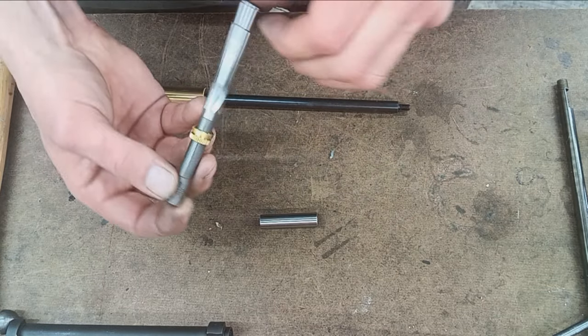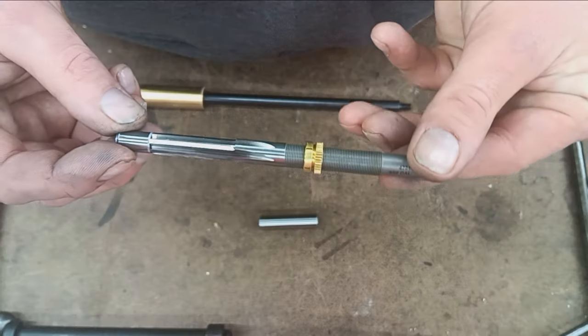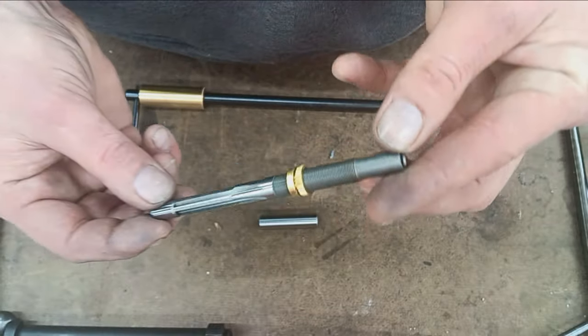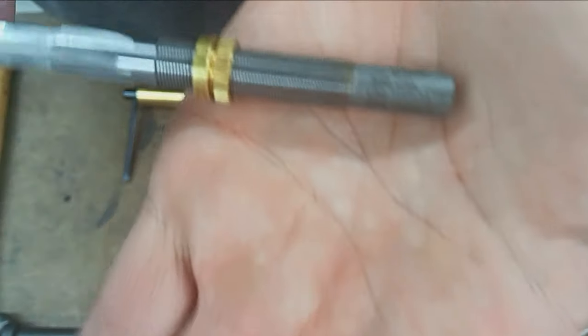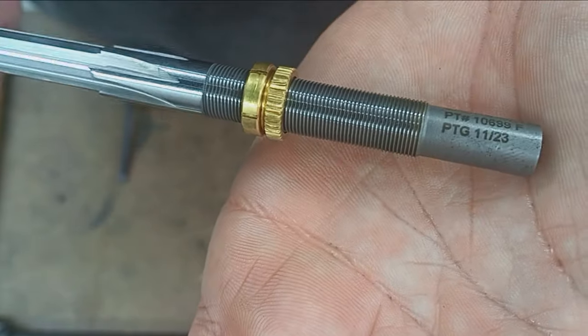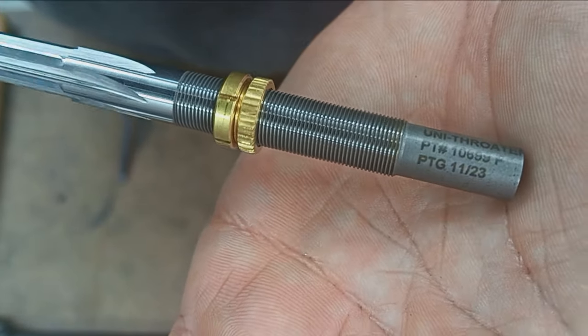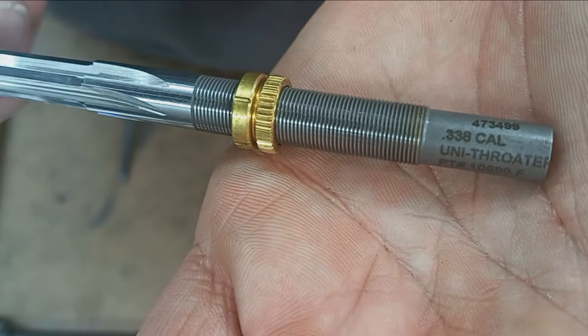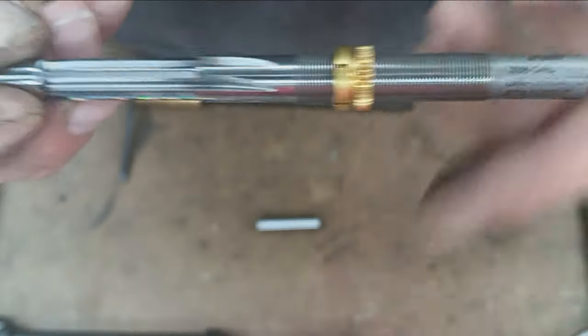The Pacific Tool & Gauge Unithroater — kind of a clever cutter made by PTG. Looks like in November of 2023, the Unithroater; this one happens to be in .338 caliber.